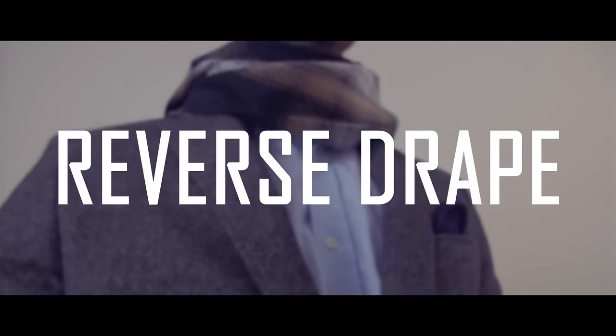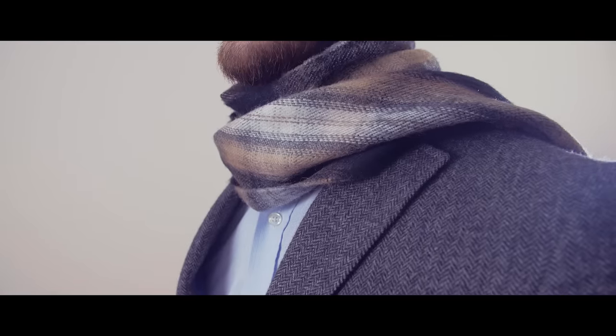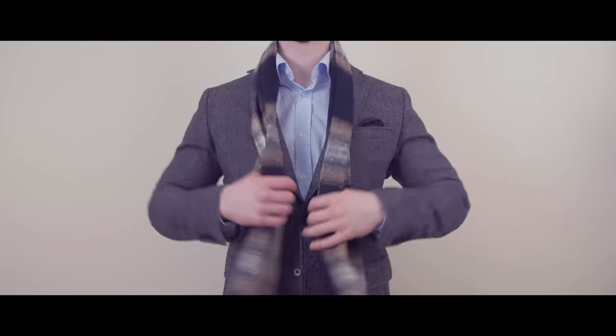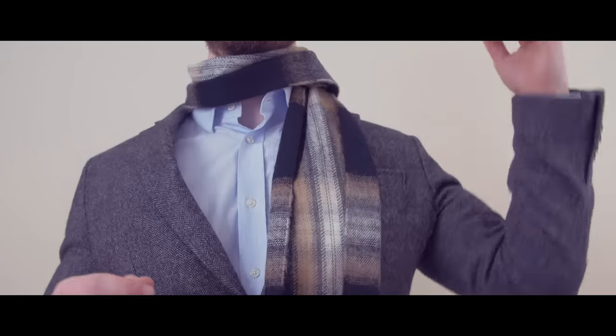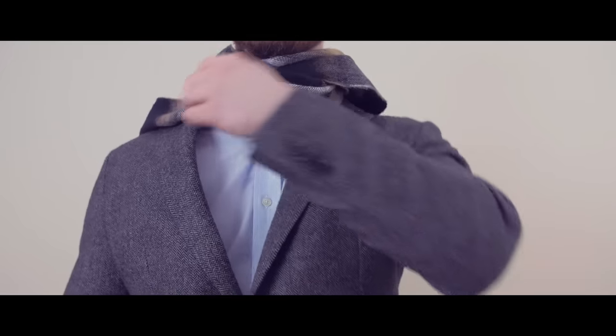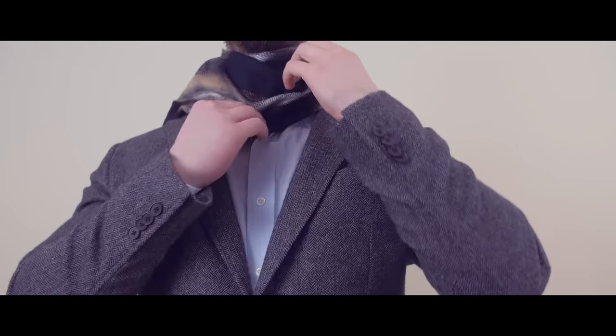The next scarf knot is the reverse drape. This is a great option for colder weather as it provides a lot of protection to the neck. Drape the scarf over your neck making sure both ends are of equal length. Now take one end of the scarf and bring it across your neck and over the opposite shoulder, then do the same with the other side. Adjust it around your neck if necessary and you're done.